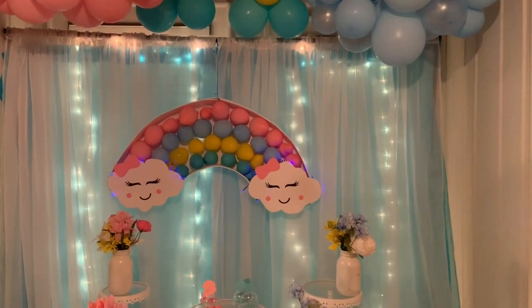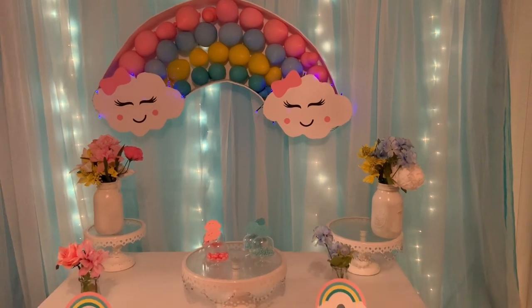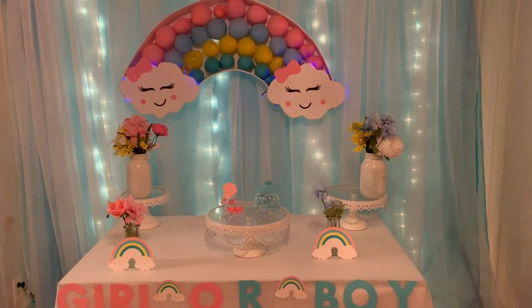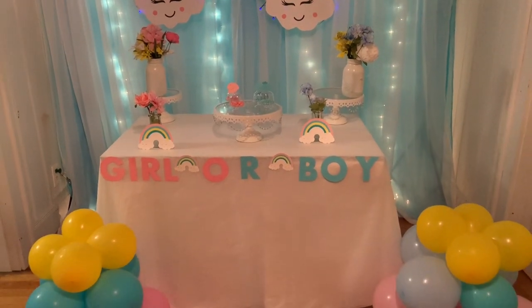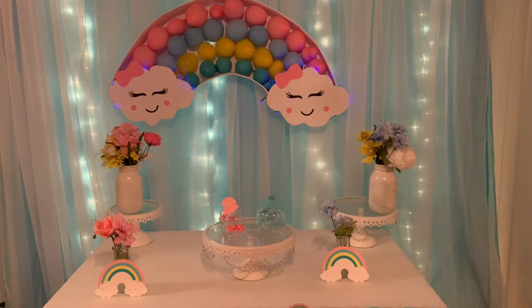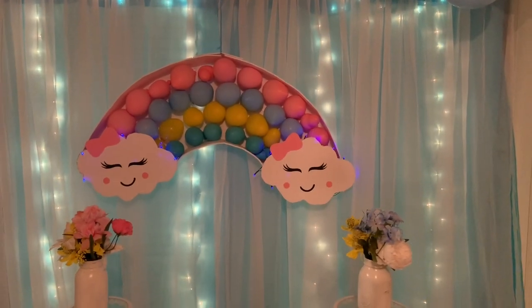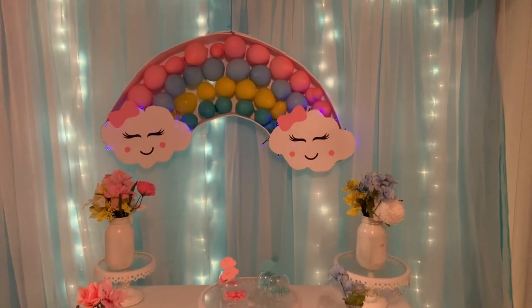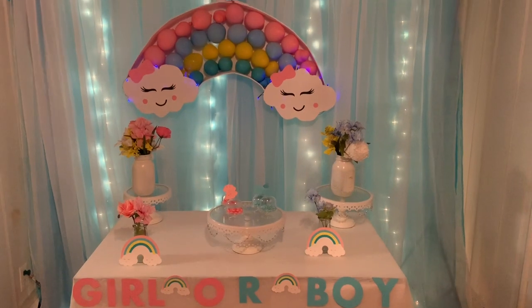Hello guys, welcome back to Special Creations by Nelly, where I show you how to make your party decorations beautiful without spending a lot of money. This idea was a request for a rainbow gender reveal, but it can also be done for a love of rain party, My Little Pony, a baby shower, a birthday party, and more. So you decide — I did two different themed decorations and I hope you like them both.